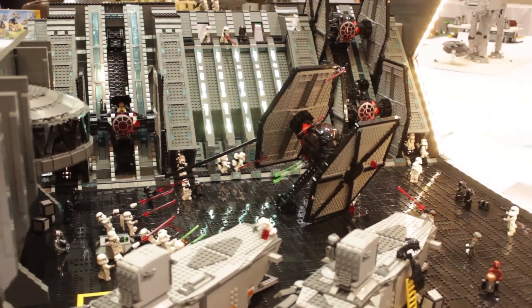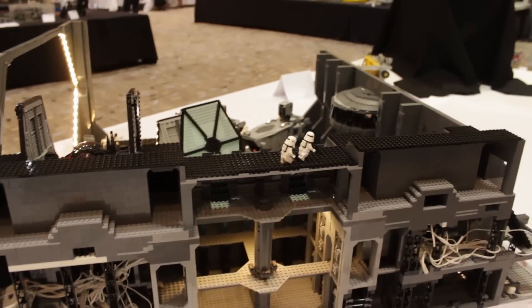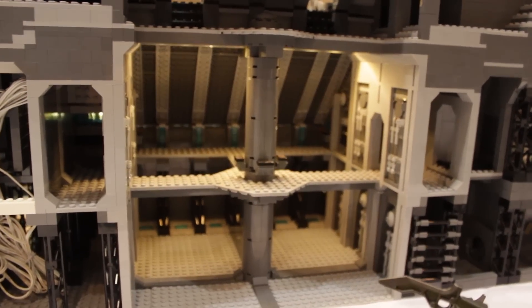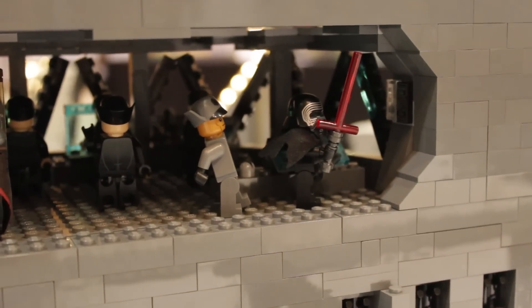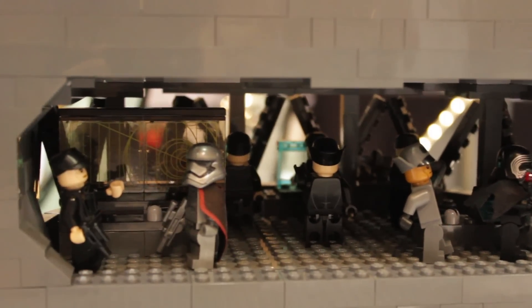I'd find something that there's a lot of concept imagery for — scenes from movies, places from books that are well described. Anything that you are interested or passionate about and you want to turn into Lego is a great place to start.